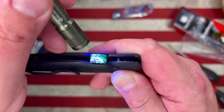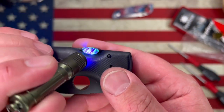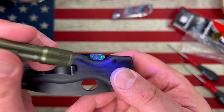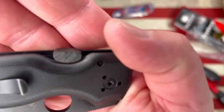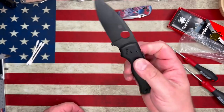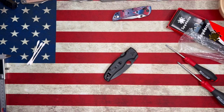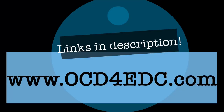You can see what it looks like when it glows in the dark. Of course I've got a bunch of light shining on it right now so it's not really going to glow much at all, but there you go. That's how we go about installing the CMEs. Go check out the website — OCD4EDC.com. Thank you so much.